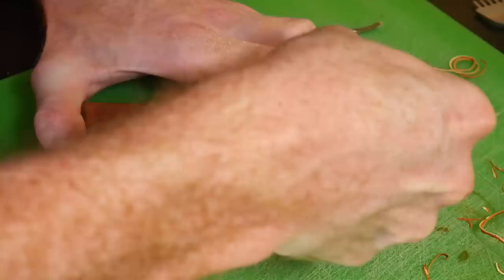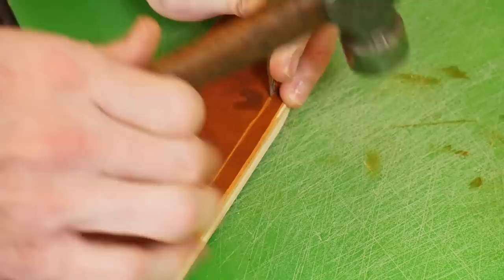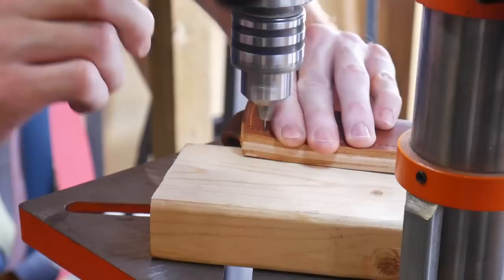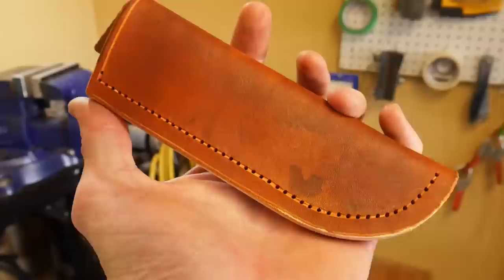Using an edge beveler I knocked off the edge around the welt of this sheath, and then grooved where my stitches will go. My groover got away from me a little bit and it is not a 100% straight stitch line, but I'll get better in the future. Using the pricking irons I set off where my holes will be, and then carefully with a block of wood as an offset to keep the bit straight, I punch these holes through the sheath with the finishing nail.